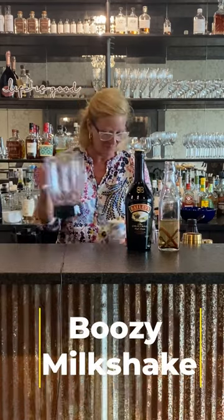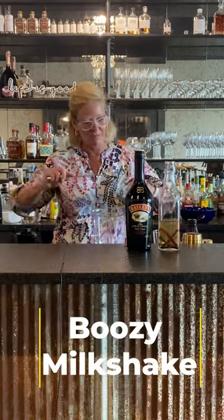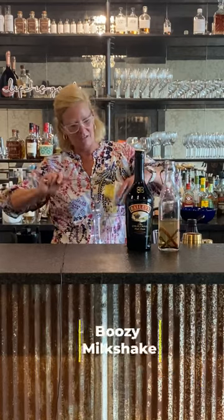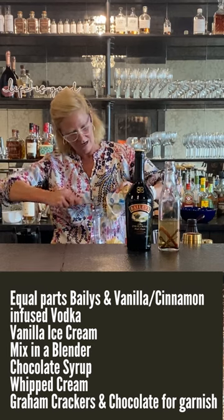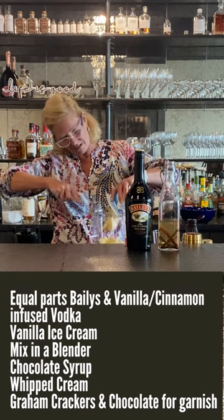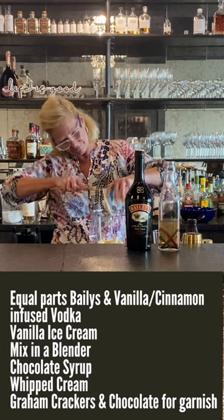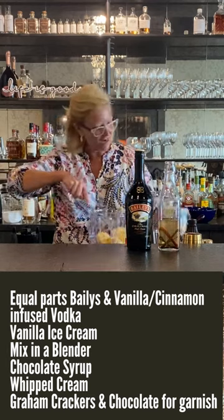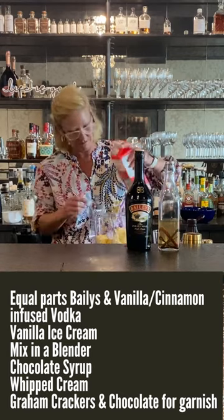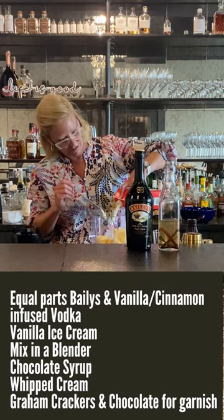Start with ice cream — I'm gonna use a lot of it. I'm making a big one because I'm gonna share it with all my friends here. I just used basic vanilla ice cream. Then I'm gonna use some whole milk because you don't want to skimp on this.